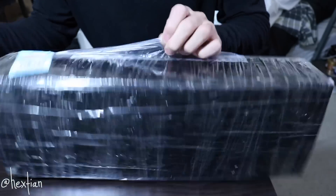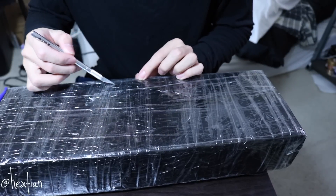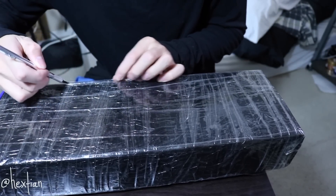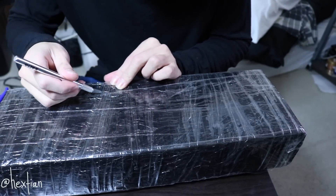Don't mind the floor, but let me go ahead. I'm unboxing this right now. I don't know where to start because I don't want to ruin it. Oh my god, I feel like this is gonna take forever.